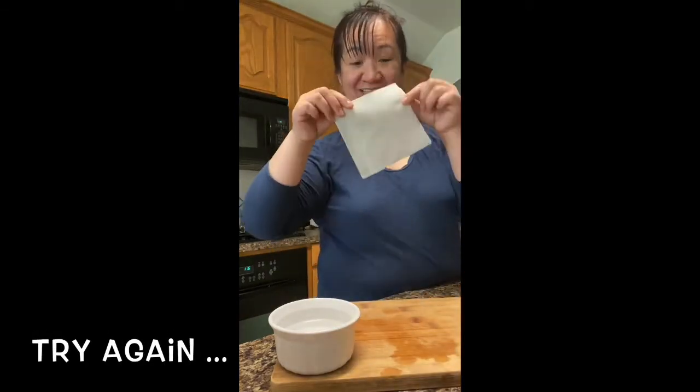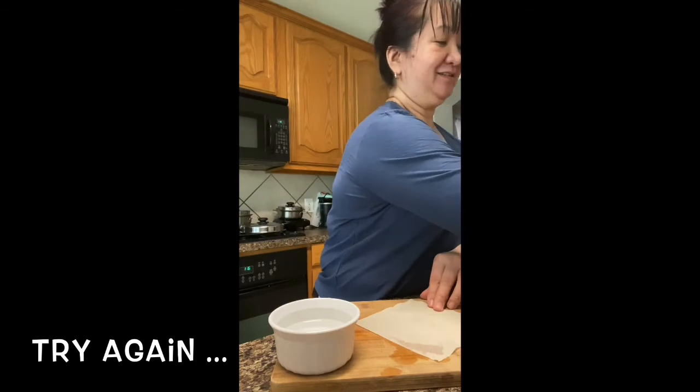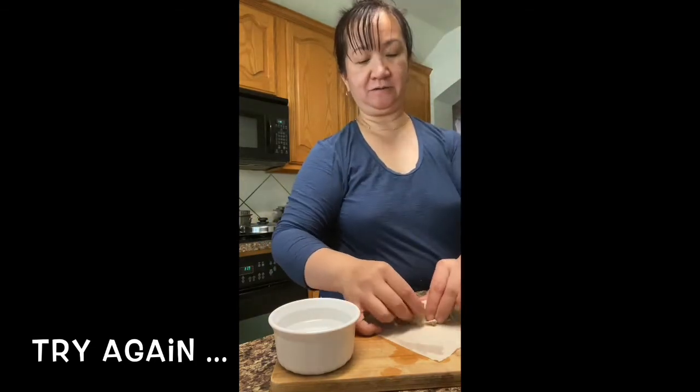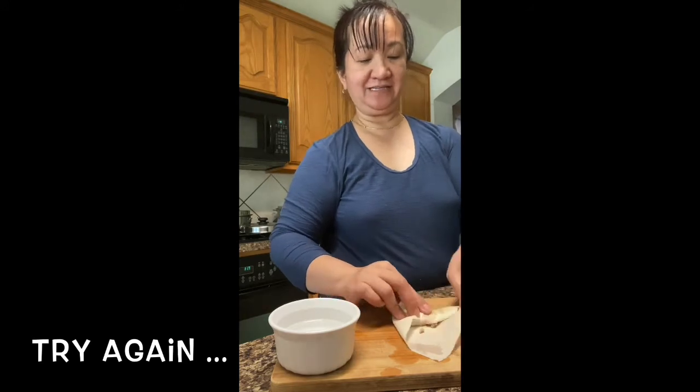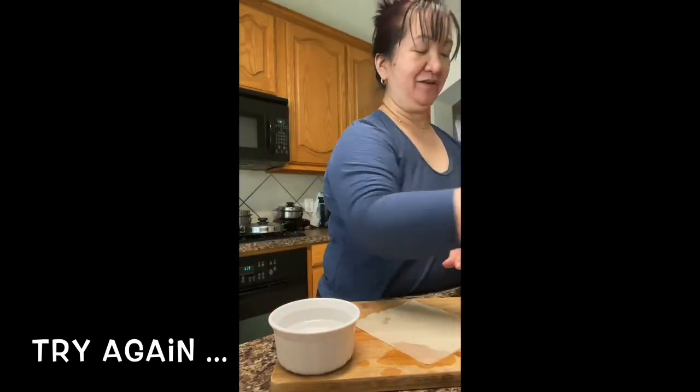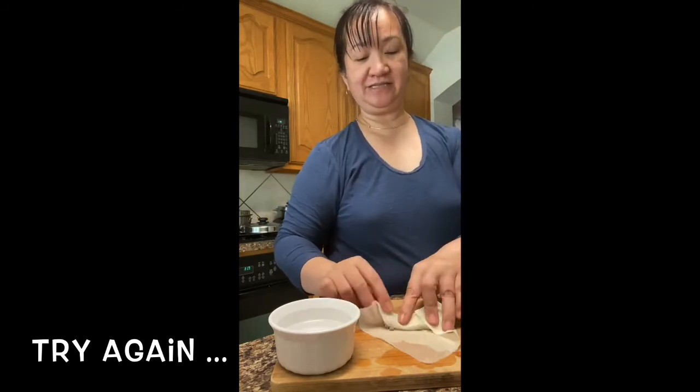Scoop your filling. Diagonal — scoop your veggies. Fold once, fold in the sides, roll, and seal the edge with water. There you go — perfect.